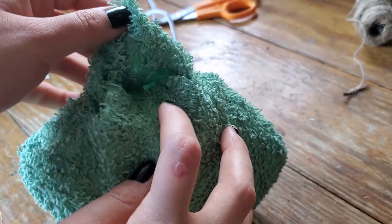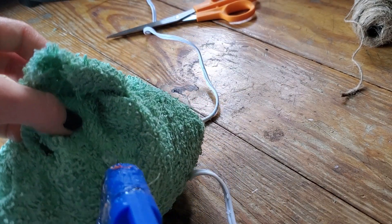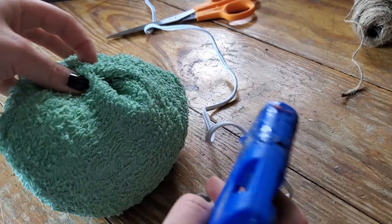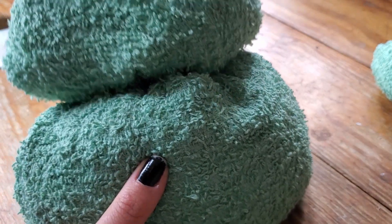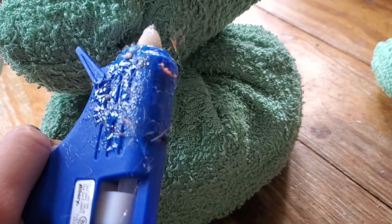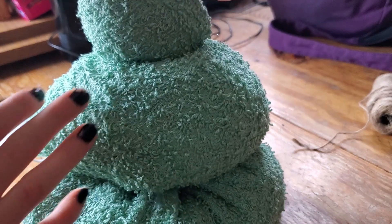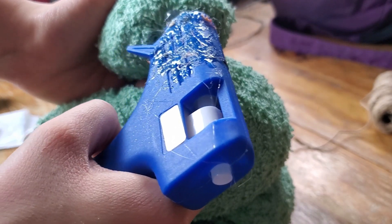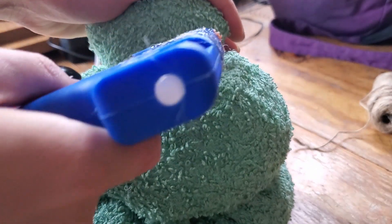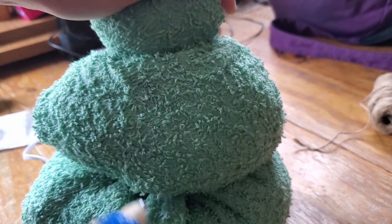Moving on to the second one — I'm going to tuck in that flap, put a little bit of hot glue right there, push down, and hot glue those creases together. I'm going to start out with just a big old gob of glue right there, squish it down real hard, put a good dollop on the next layer, and stick it on top. I'm going to go around and seal in the edges while the rest is drying.